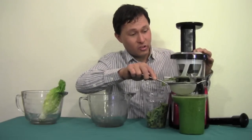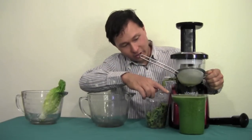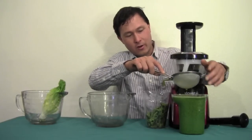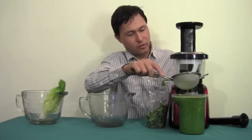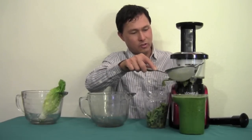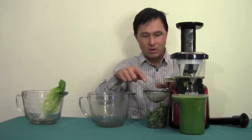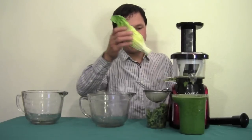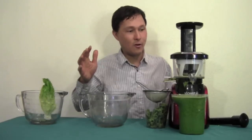I'm just about done juicing in the Slowstar juicer — all my grapes are done and my collection cup is really full, so I've been holding the strainer up above and tapping it down. I'll probably have to drink some of the juice before I can continue juicing any more. Once you're done with the strainer, set it on top of the pulp collection cup. I do have a little more romaine to juice but I've got to drink some first before it starts overflowing.